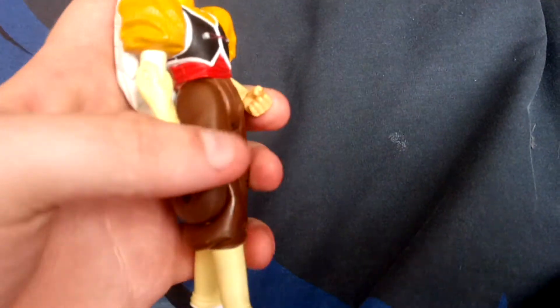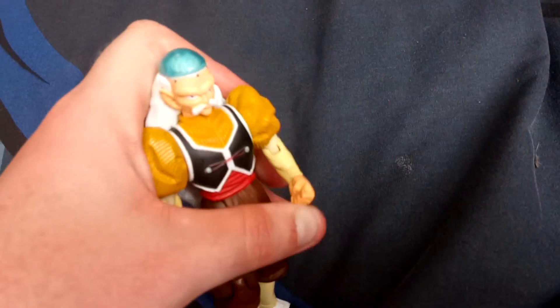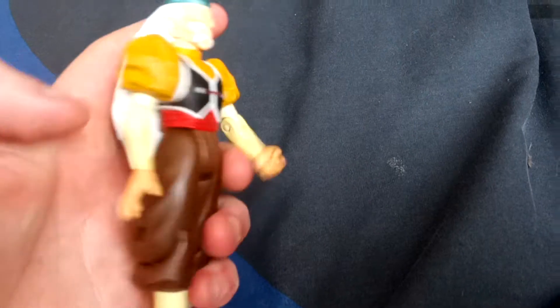He's actually very detailed and he's actually an Omen toy. I was hoping that the Dragon Stars series would have done a Dragon Stars figure, but I don't think they would ever make him, so I decided to pick him up on eBay — the Omen toys version.